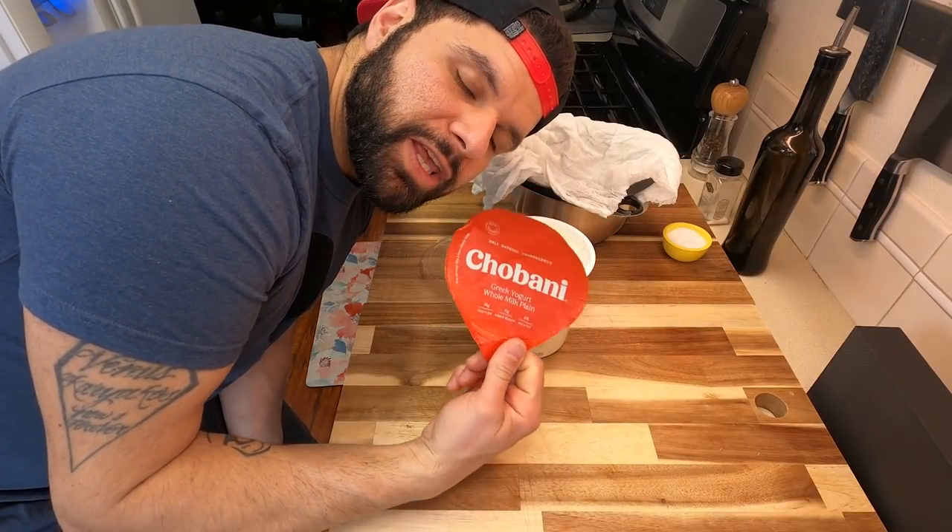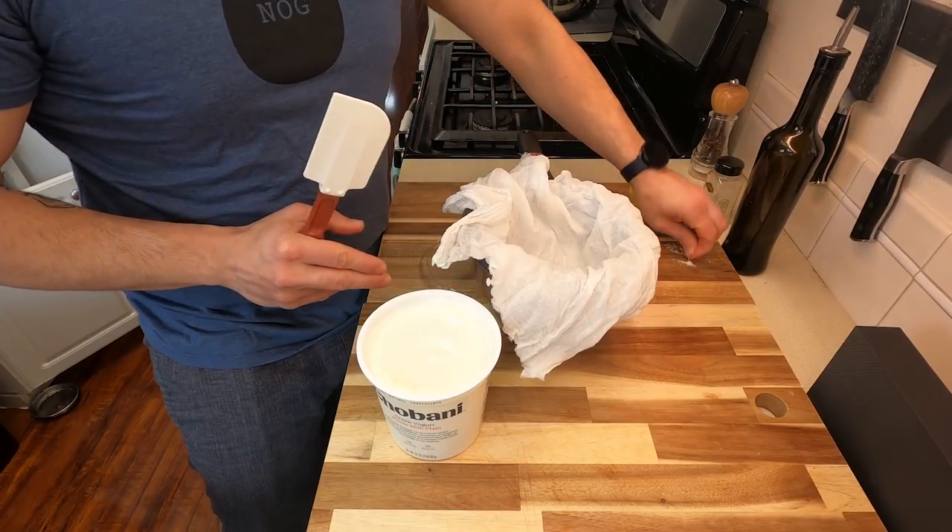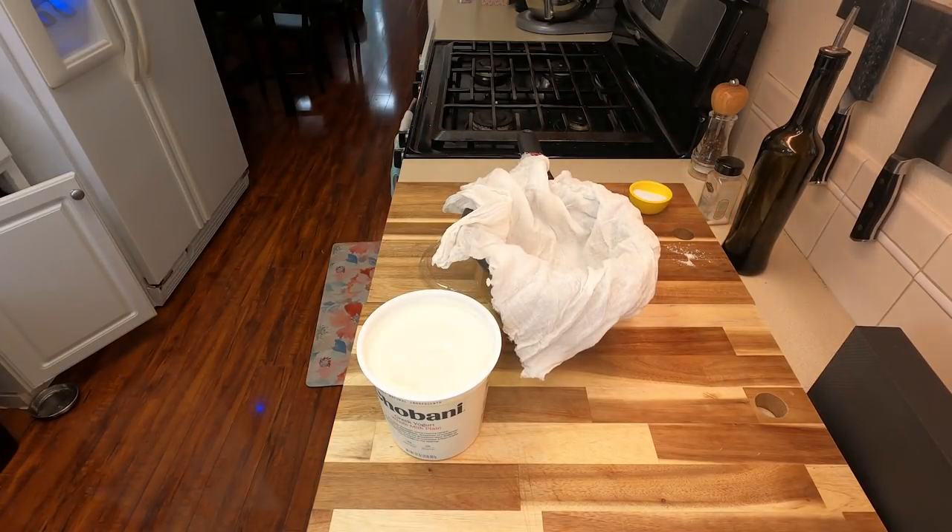Chobani, if you want to sponsor a video, just send lots of yogurt. I spilled the salt — 25 years of bad luck. Throw it over your shoulder.